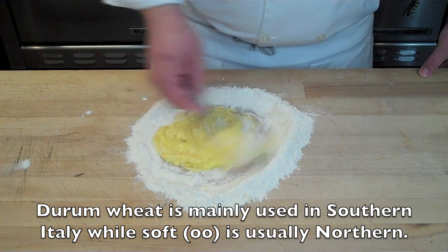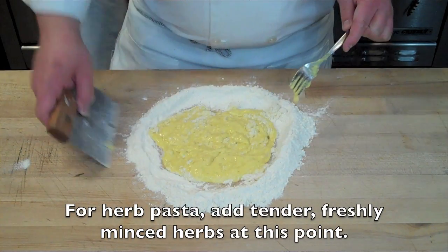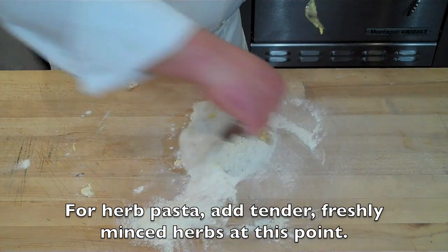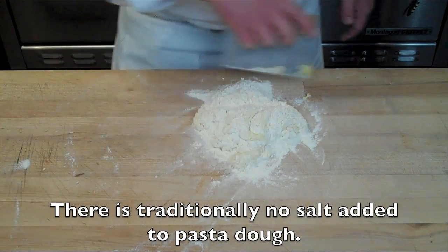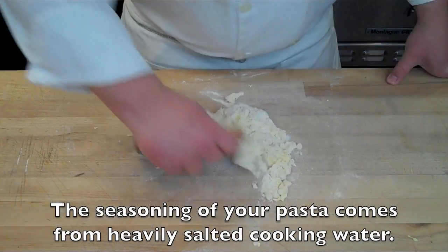From here, I'm going to take my bench scraper and scrape the flour into the center of this egg paste. This allows me to finish incorporating the flour and egg using a chopping motion. You'll notice I don't add any salt to this dough — that's a personal preference. A lot of people do not add salt; my belief is that the salt should come from your boiling water when you cook the pasta.